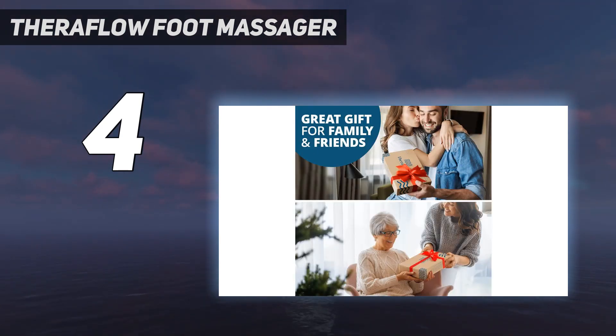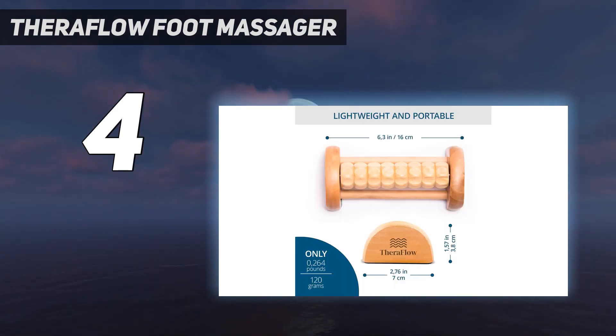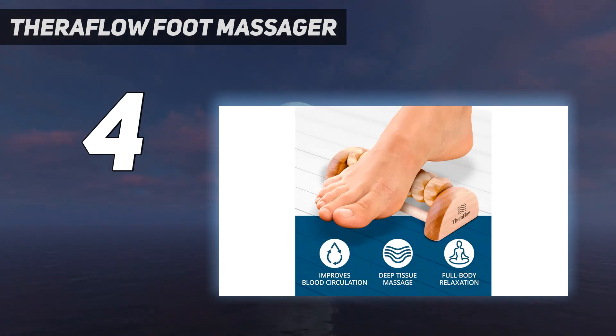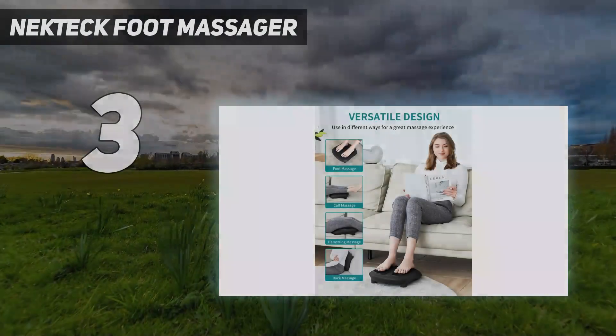Because the massager is manual, it's easy to adjust the level of pressure and comfort depending on how firmly you place your feet down. That said, you can't sink back into the couch during use — you have to be actively working your feet to get results. There is one row of ridged rollers arranged in an arch that mimics your foot's natural position. The ridges are optimally spaced to press into trigger points on your feet, hitting all the right spots for pain relief. We also love the anti-slip strips on the bottom to keep the massager from moving.